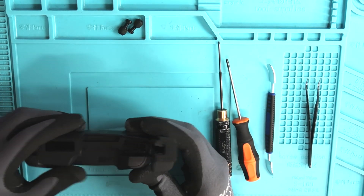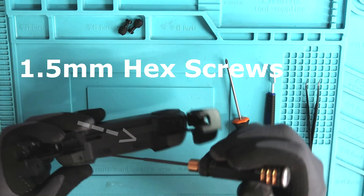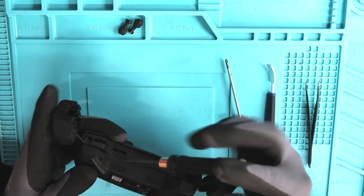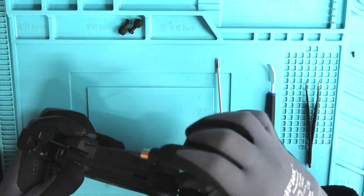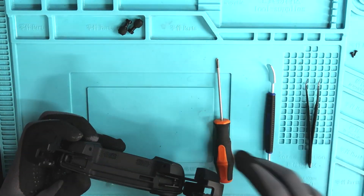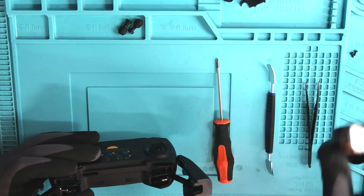The first step to getting this job done is to remove these two 1.5 millimeter hex screws located on the bottom left and bottom right hand corner of the controller. Once you have both of those screws removed, you can begin removing the covers that the screws were holding down.